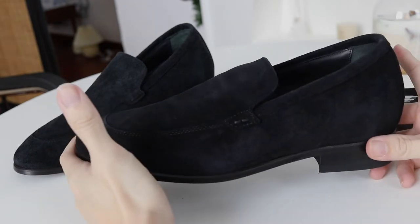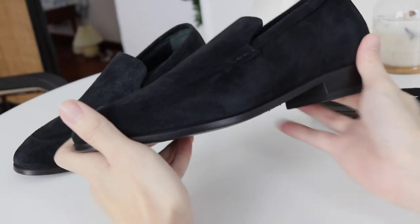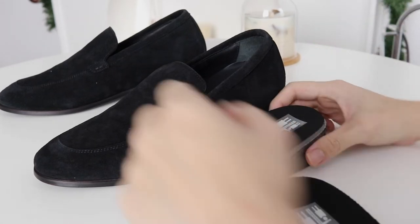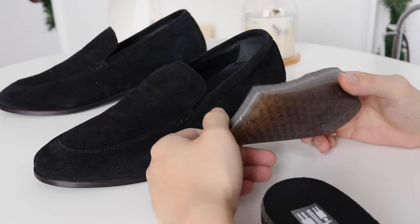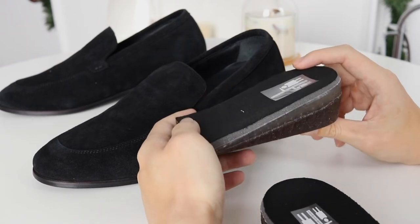If you are thinking about getting an elevator shoe or an insole, today I share my view on the difference between the two. I personally see two benefits to height insoles: one being that it's more affordable, and the second being that you can transfer it to different shoes.